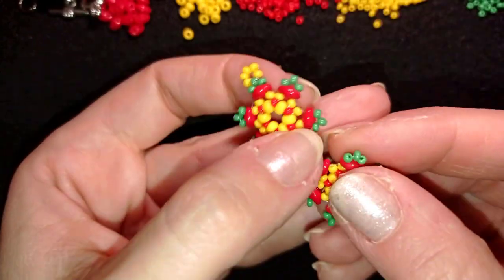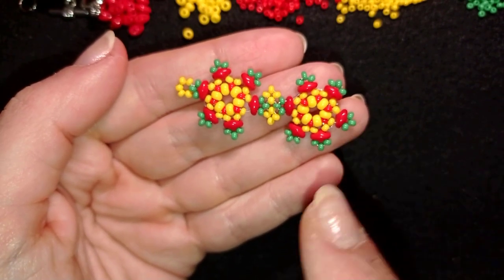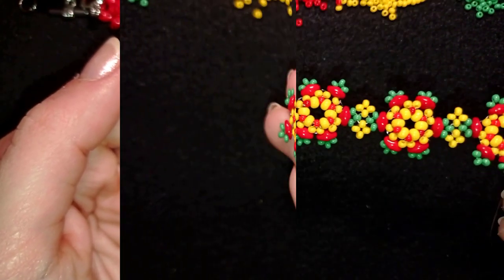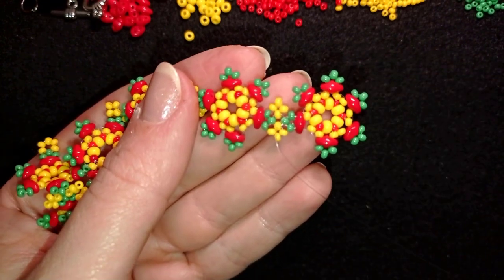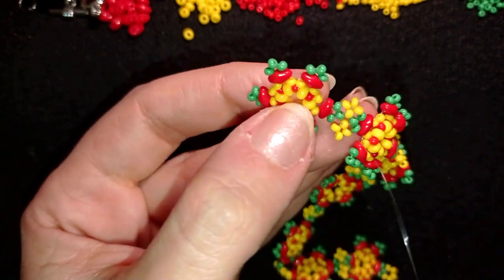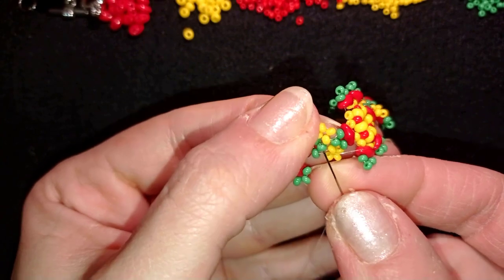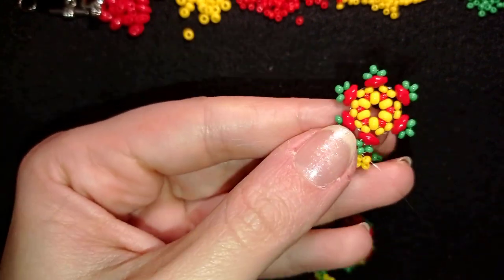Now I have these two elements attached. I will make one more element, not cut my thread, and attach it the same way I showed you. If you forget, just rewind the video. I continue adding more and more elements, and when I have seven elements I'll be back. Now I've attached my last seventh element — you could do less or more, whatever you like, but for my wrist seven is enough. I just attached those two elements together and I need to go to the other end of my work to make a loop.